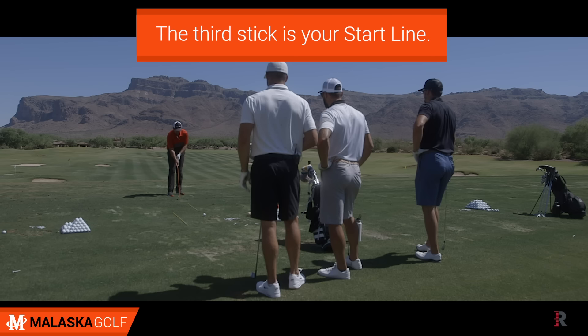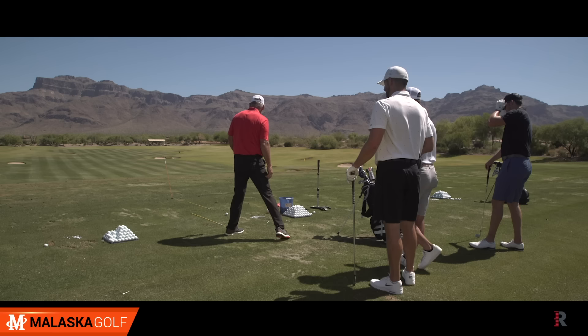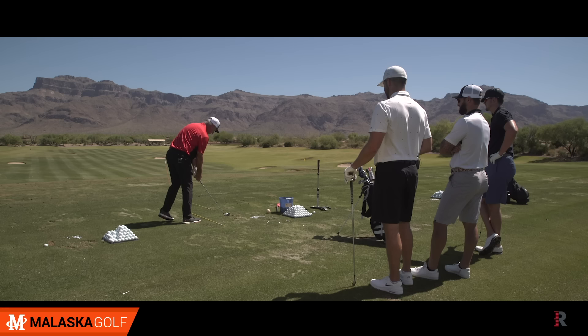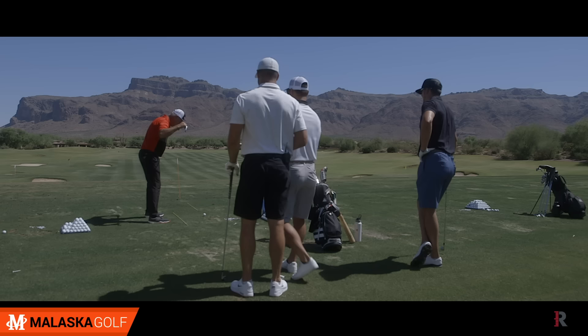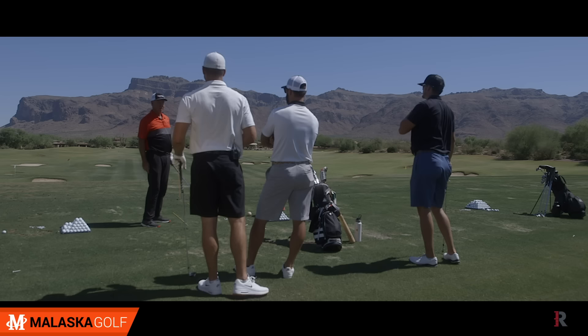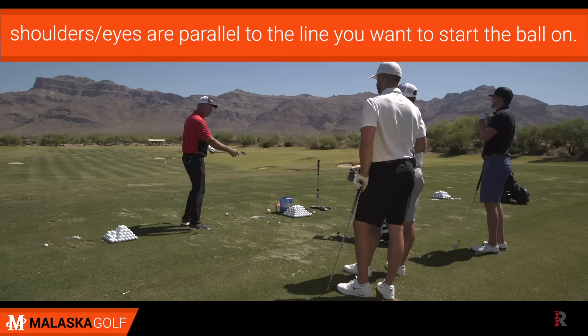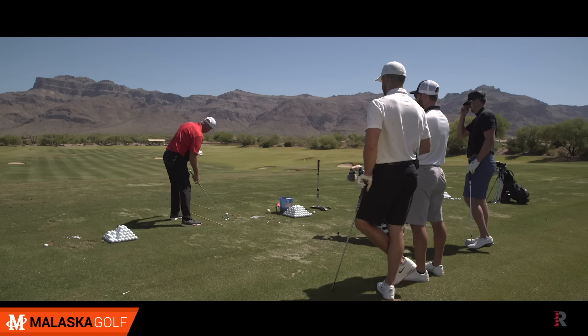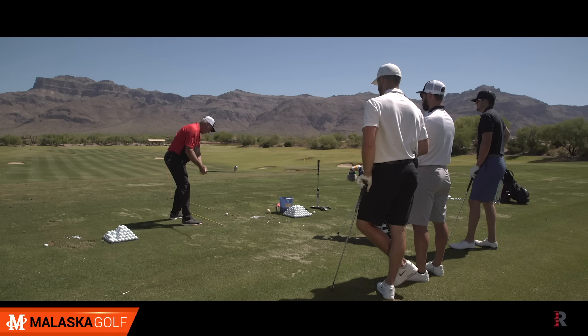This is where the ball's got to start to go with that target. To answer your question — when I come up to the ball, I pick a target line, I aim the face, and then I set my body up. When I set my body up, if you watch these guys, their eye line, their shoulder line, and their hip line usually is parallel to their start line. Their feet — that's kind of all over the map. You've got to make sure that your shoulders and your eyes are parallel to the line you want to start the ball on. Because if my eyes are set this way, you're going to tend to swing on your eye line.